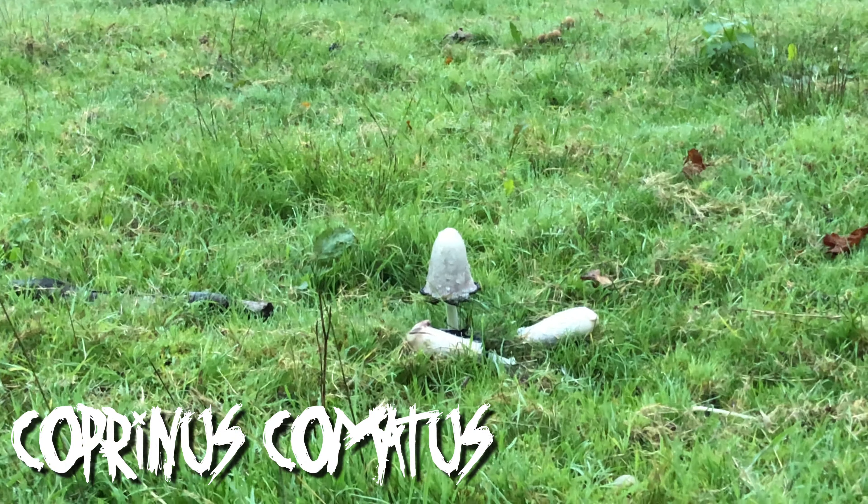We thought we'd go out on an early forage. That is what the shaggy ink caps turn into — a sort of gelatinous, inky mess. Now that ink can be used as an alternative to squid ink — a vegan alternative to squid ink. There you go.